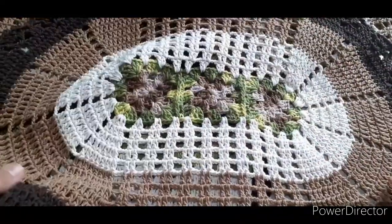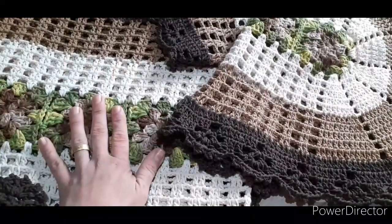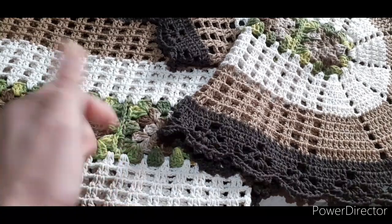Olha essa lindeza! Esse jogo aqui — a gente colocou ontem a segunda parte da minha passadeira, que eu fiz junto com vocês com 14 squares.